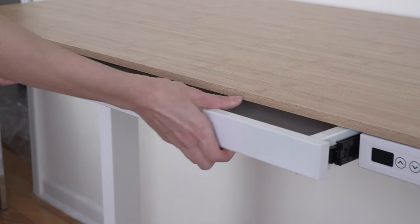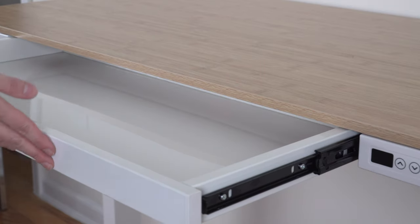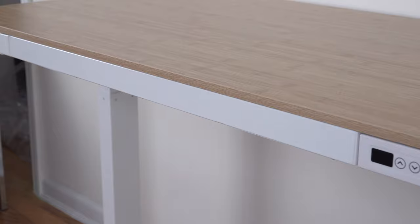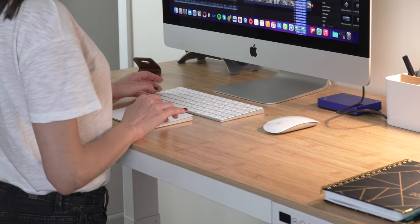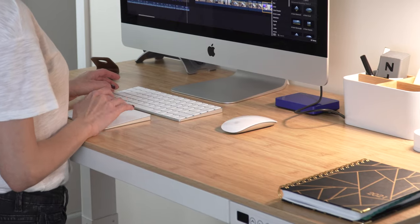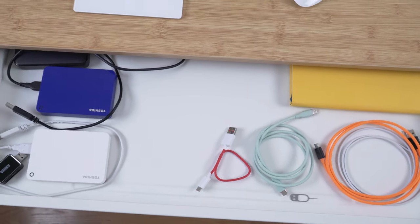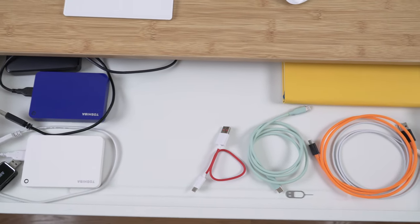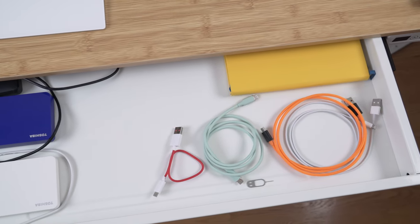One of the reasons why I wanted this particular desk was this drawer, and I couldn't be happier because I'm a very neat and organized person. Clutter on my desk is a huge distraction and a major source of irritation for me. So now I could just put away all the stuff I don't need at the moment — in here I have some external drives, a SIM pin, some cables, and a notebook.